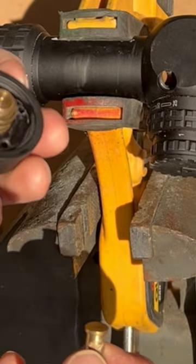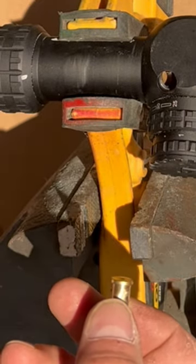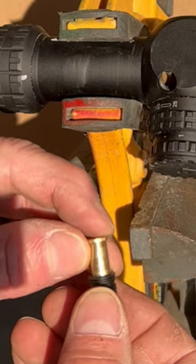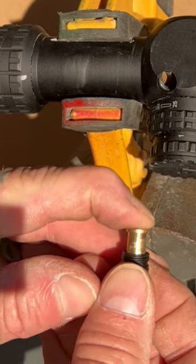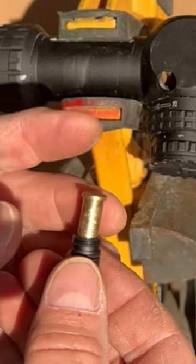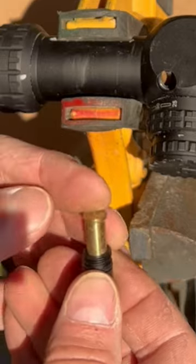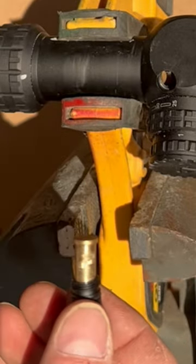That threaded rod, whether it be the windage or the elevation, holds it in place in the other direction. So this keeps the tension on it. Very important. Sometimes if your scope gets stuck — you're dialing it and you don't see that reticle moving — these can actually get bound up in there.